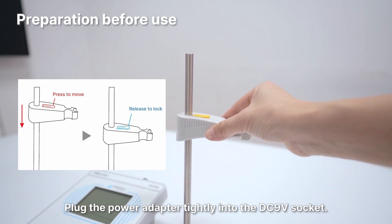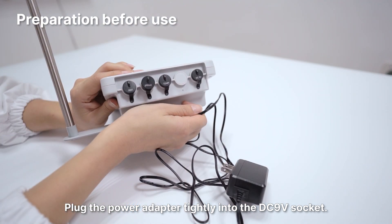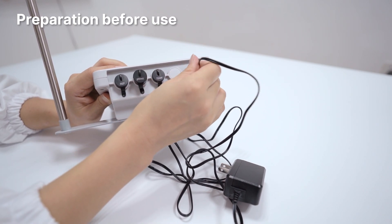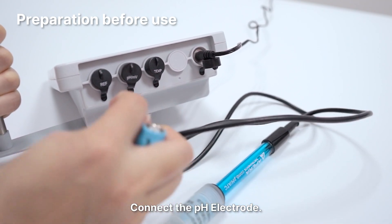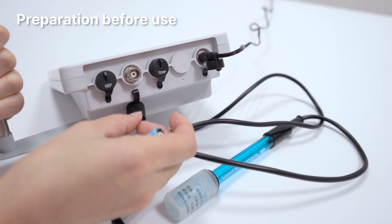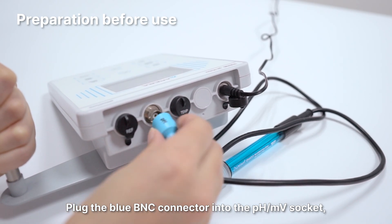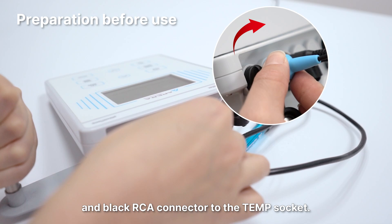Plug the power adapter tightly into the DC9V socket. Connect the pH electrode: plug the blue BNC connector into the pH or MV socket, and the black RCA connector into the temp socket.